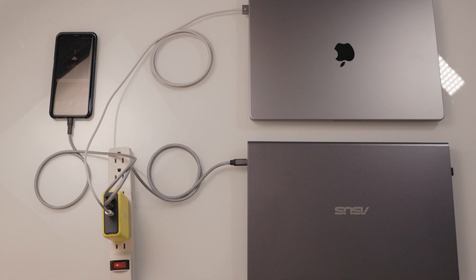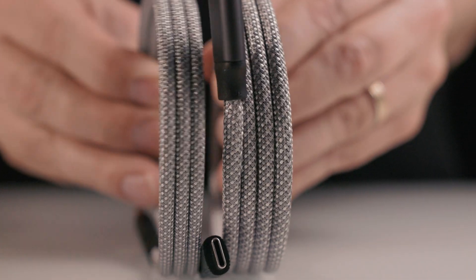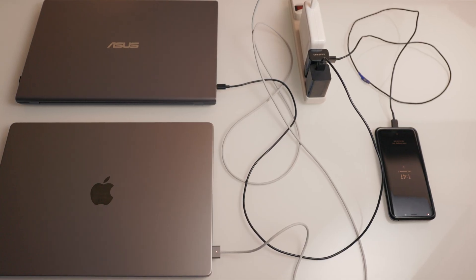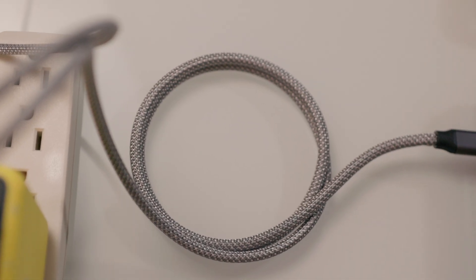I also want to mention these amazing charging data cables I've been using. They're from a company called MagTeam and these cables are completely magnetic, which also helps to keep your workspace much more organized. Gone are the days of excess cables tangling up with themselves and other cables, as these are able to coil up and stay however you leave them.